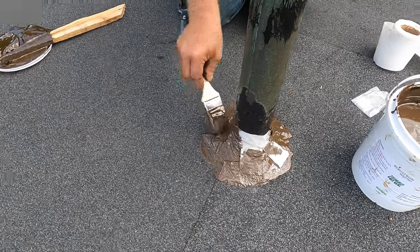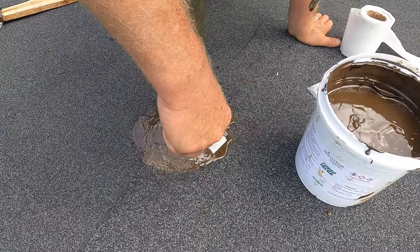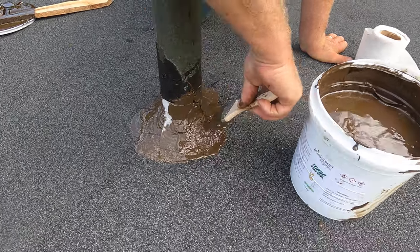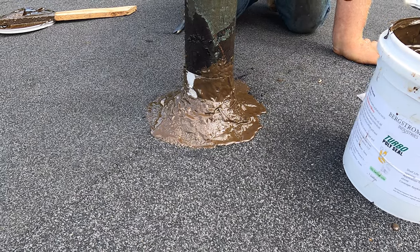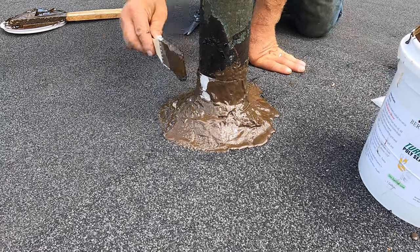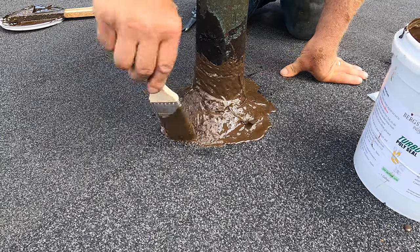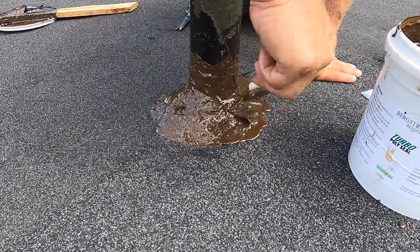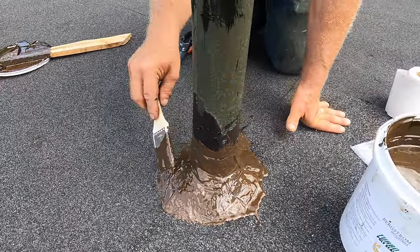This is the easiest way to do flashing around vent pipes — why do they make it look so hard? I cover the entire fleece, make sure it's covered, and that's it.